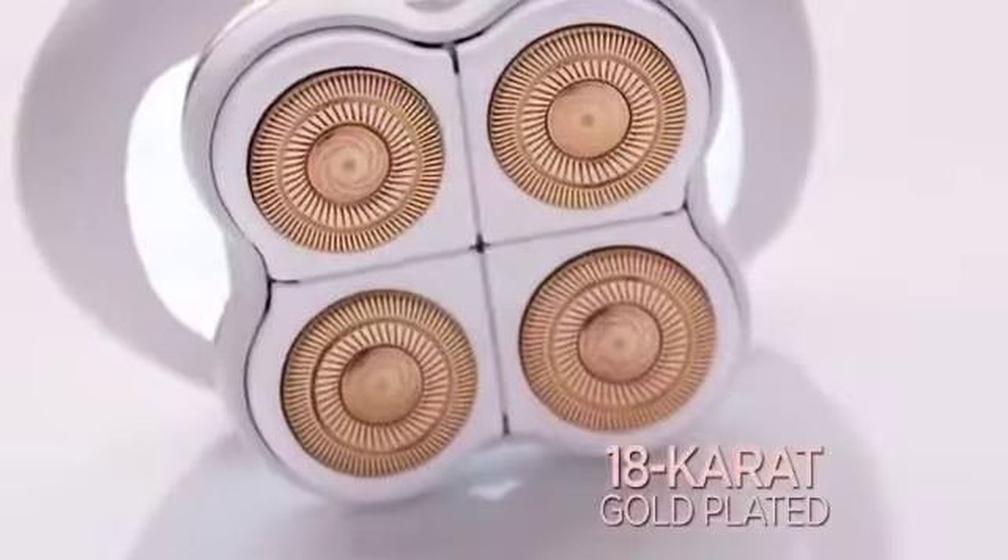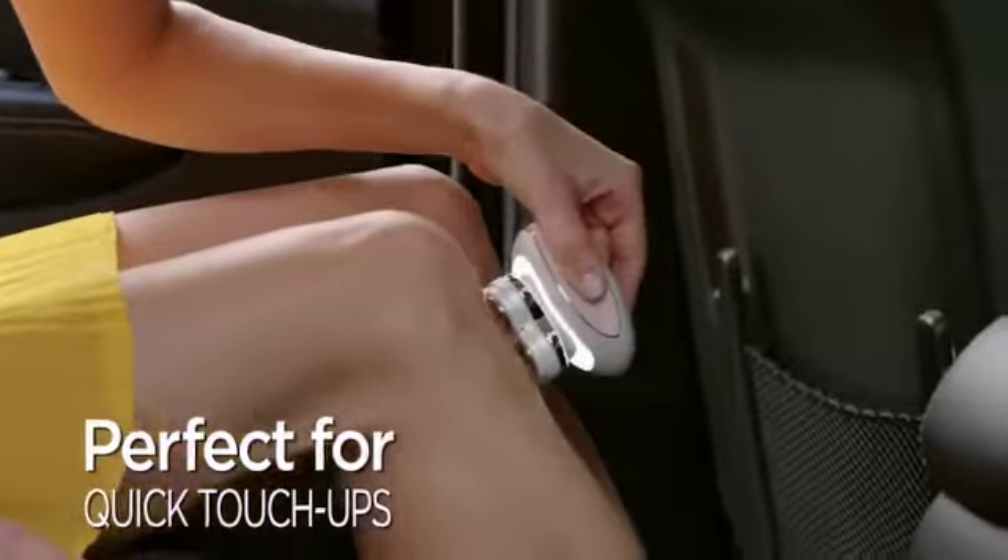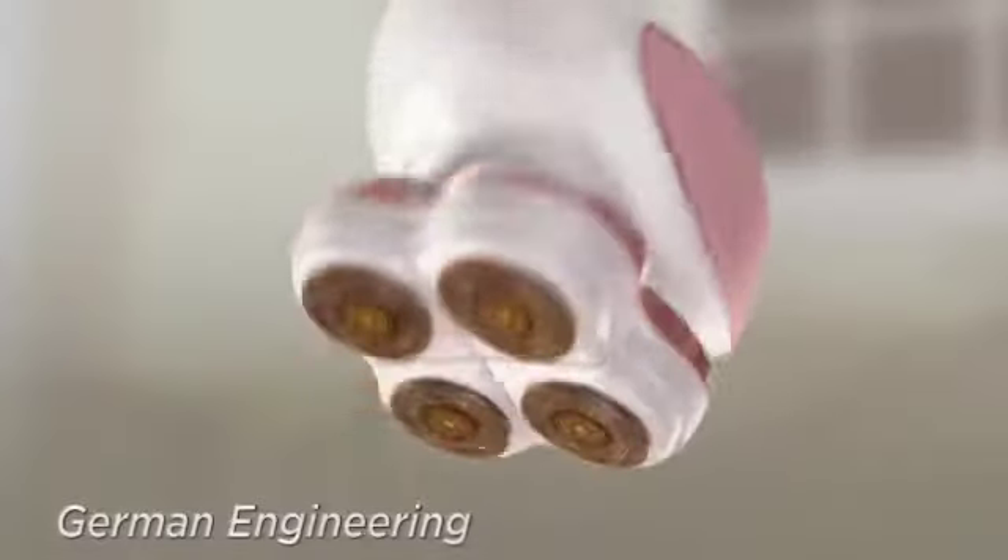With its 18 carat gold plated heads, Flawless Legs gently removes hair with no soap, no water, so you can use it anytime, anywhere. No nicks, no cuts, no bumps.